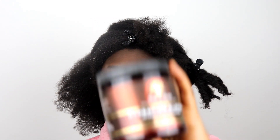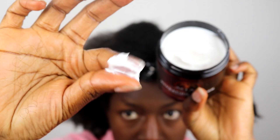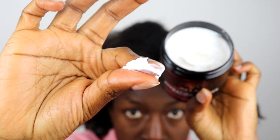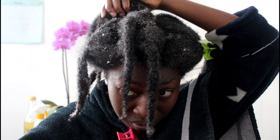Once I'd finished shampooing my hair I then grabbed the As I Am Hydration Elation intensive conditioner — what a mouthful. I applied this from root to tip. You might have noticed that I decided to deep condition my hair a bit differently this time. If you've seen a previous video of mine you may have noticed that I deep condition my hair either in plaits or twists. This time round I unravelled the twists, applied the deep conditioner, then twisted it back up and allowed it to sit for anything from 20 to 30 minutes — maybe even an hour.